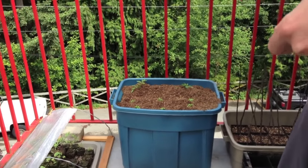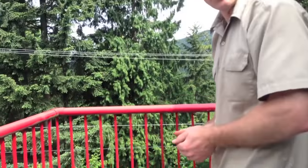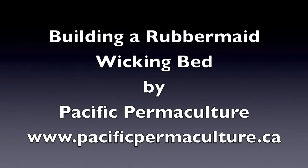And there is a planted-up wicking bed! All that remains now is to give it a nice watering on top to get some good rooting action, and then to fill up the reservoir down below. Thank you for joining me today.